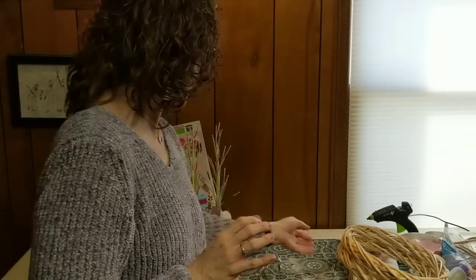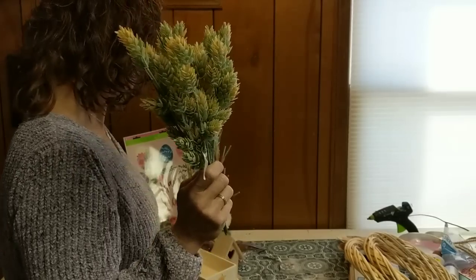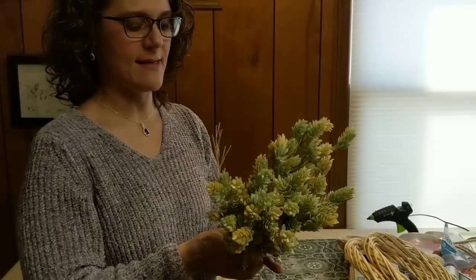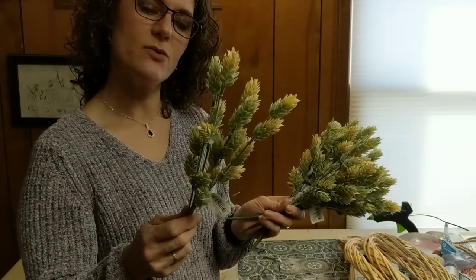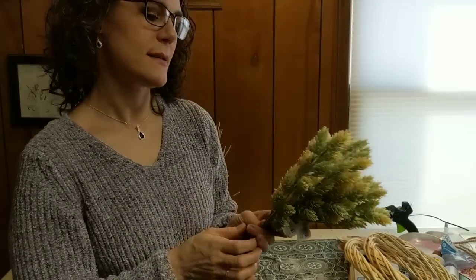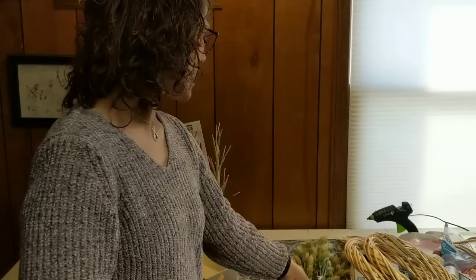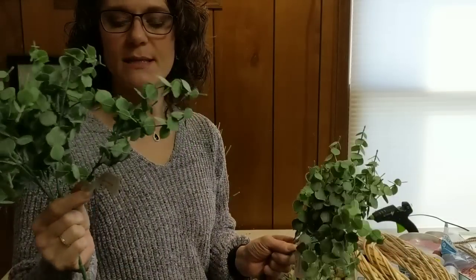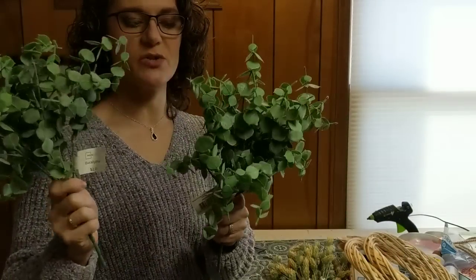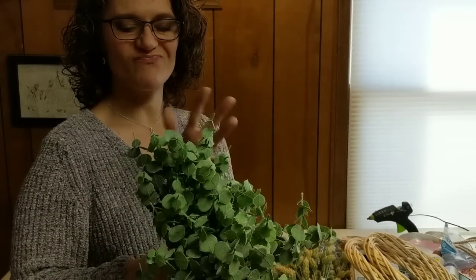I also found some floral at Dollar General — I think they had just put it out the day I went. It looks kind of like a succulent; it's got a light green color with yellow tips. They also had some that were a darker green with purple, but I already have quite a bit of purple for spring so I wanted to bring in another color. I'm thinking I'll use those along with these two large eucalyptus bunches I got at Walmart — these were two dollars a piece. They're not the really shiny green; they look fuzzy but they don't feel fuzzy.